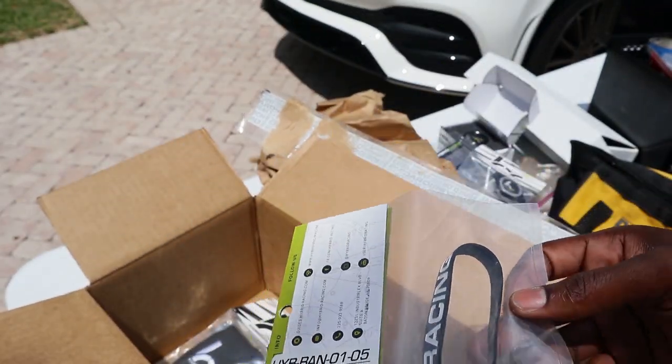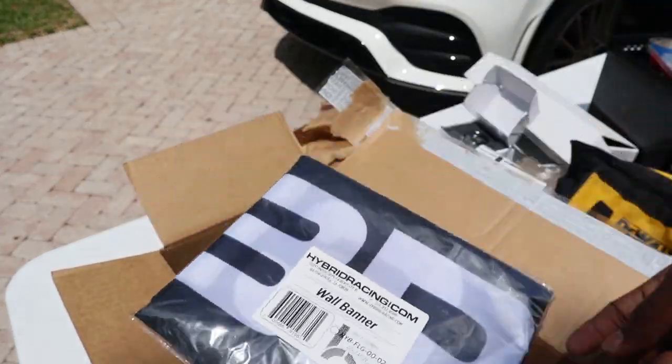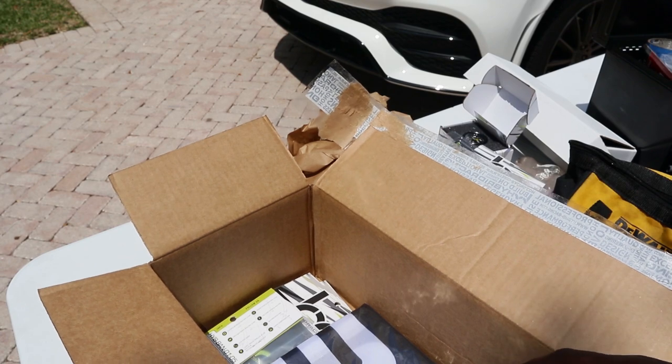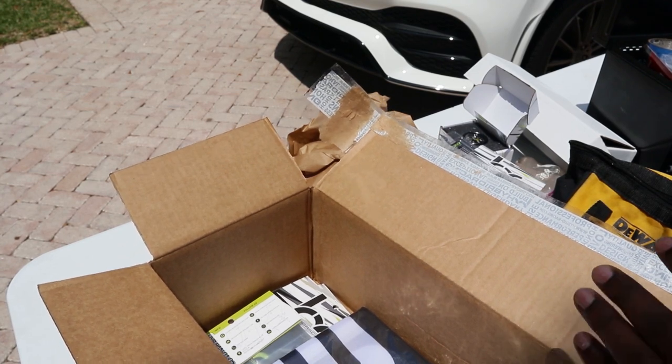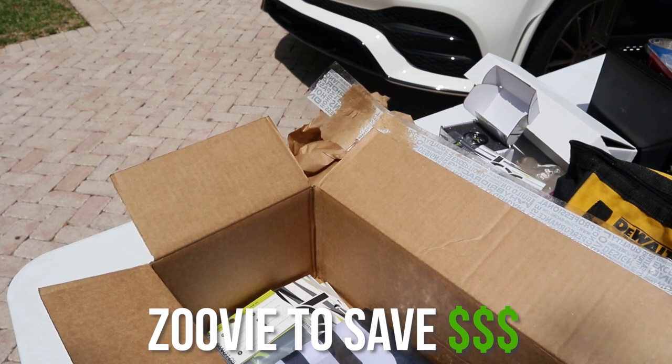Look at that, that's fire. Got a wristband I'm actually gonna be wearing because it's kind of dope, and I got a wall banner — that's fire. If you guys are looking to buy anything, make sure you buy from Hybrid Racing, use code Zooby to save some money. Let's get into the video.